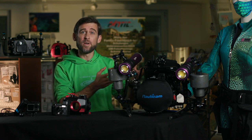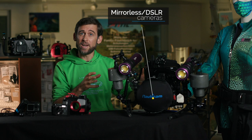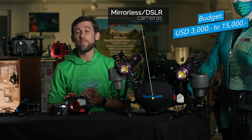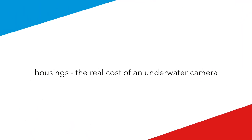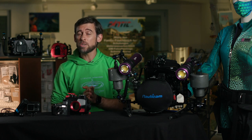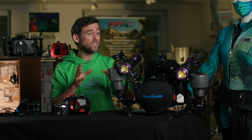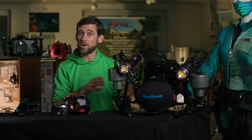Last but not least we have our mirrorless or DSLR cameras, and as you can see they come in a much larger footprint. These cameras can cost you anywhere from two, three thousand up to ten, twelve, even fifteen thousand US dollars, very much depending on what kind of housing you're deciding to go for.